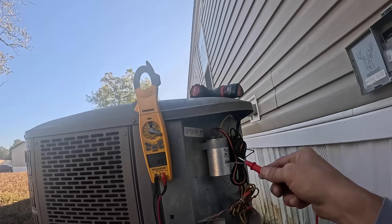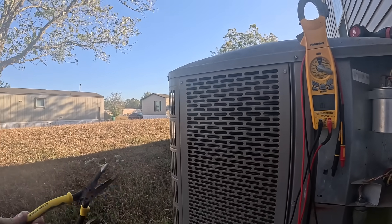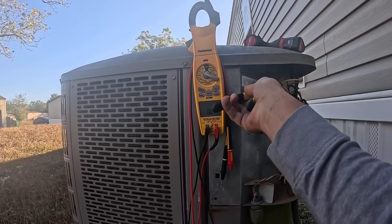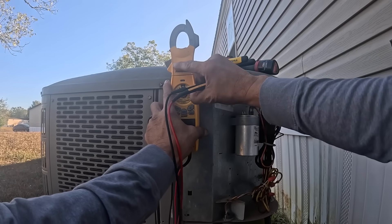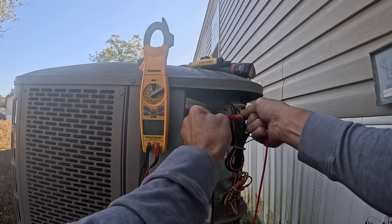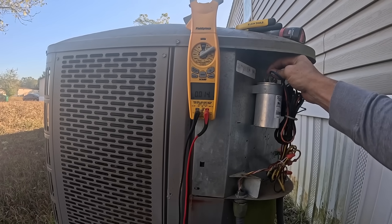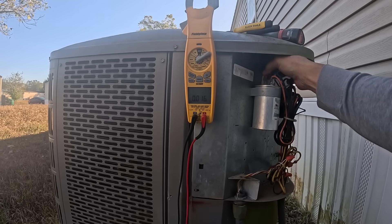Let's go ahead and check this capacitor — 1.2 mega-ohms. It's supposed to be a 45 and 7.5. Looks like my red is for herm and my blue is for fan. Checking herm first — I've got 44 microfarads, and 6.2 on the fan side. Neither of those are low enough to stop it.